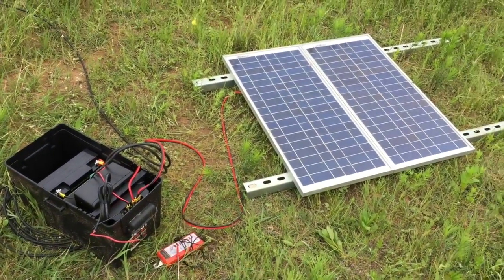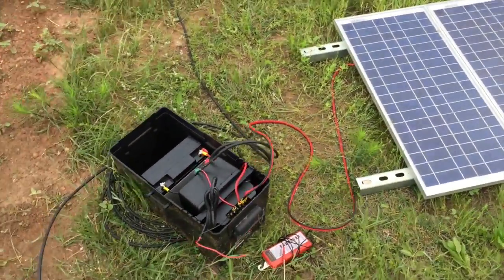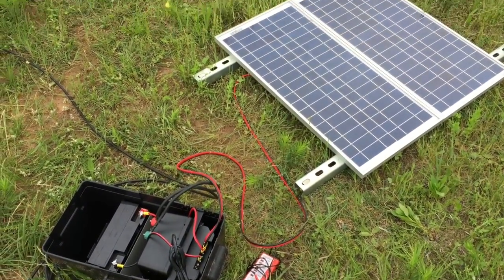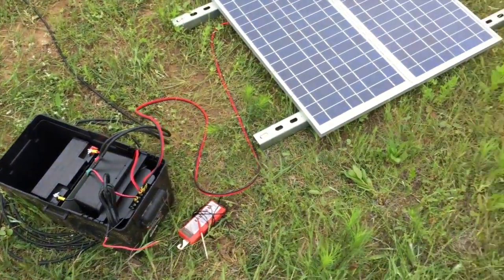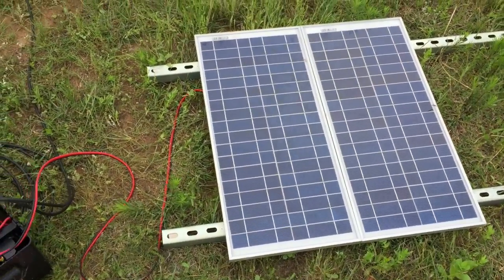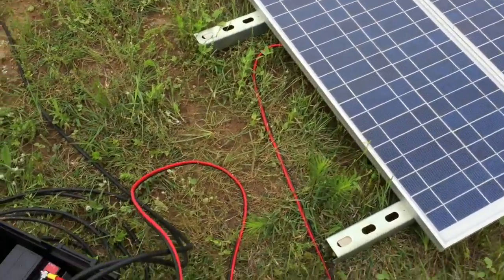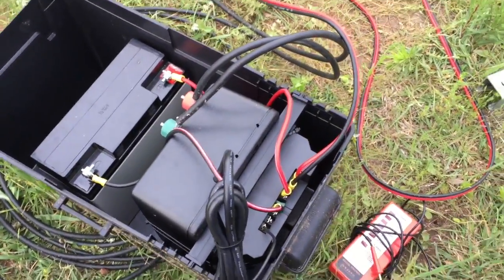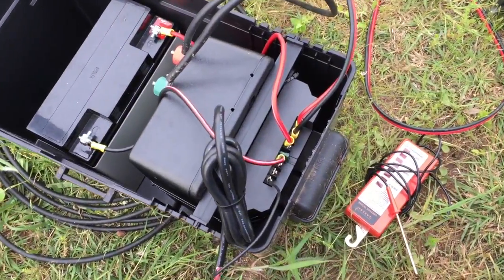In case somebody may be curious, I'm just going to show our setup here. We have a DC powered system, and the reason is that this will keep operating even if the power is out, and on most days it does charge. It's not charging right now because the power is too low. These are two 12-volt panels wired in series, so it puts out close to 40 volts on a bright sunny day. The charge controller will take that input and bring it down to 14 volts to charge the battery, so even on days like today there's enough voltage to at least activate the charger.